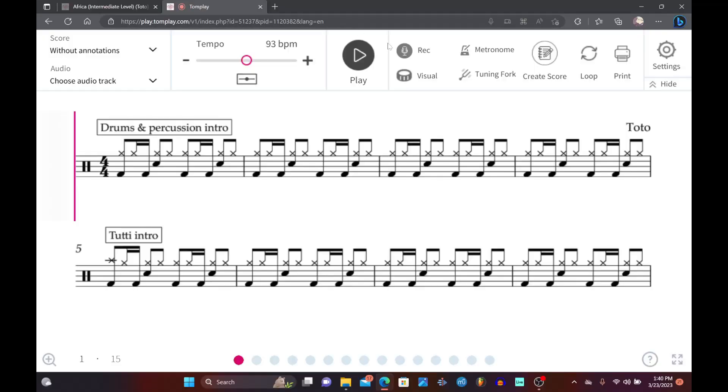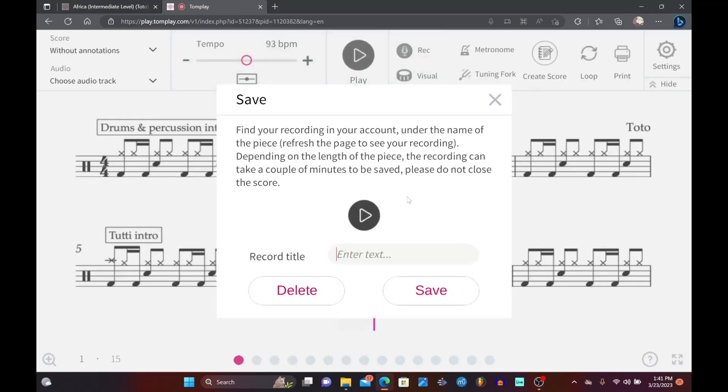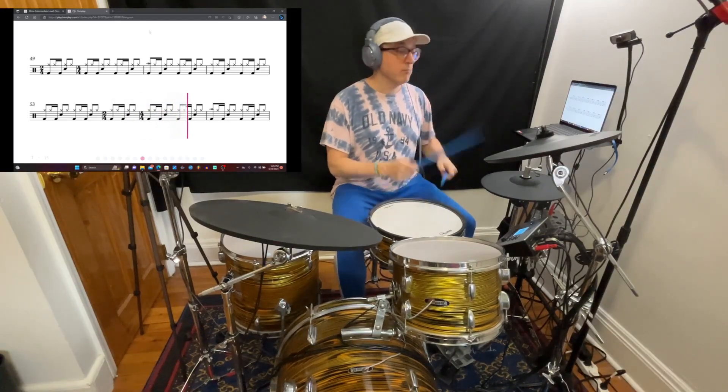Another cool thing this app can do is record your performance directly into the web browser while you're playing along to the track. It doesn't record the backing track — it only records your drums — so if you wanted the backing track included, like I did in this video, you can use another software. I used OBS for that. It's still useful if you just want to hear your drum performance; you can record it straight into TomPlay, play it back, and it saves along with the song when you add songs to your library.